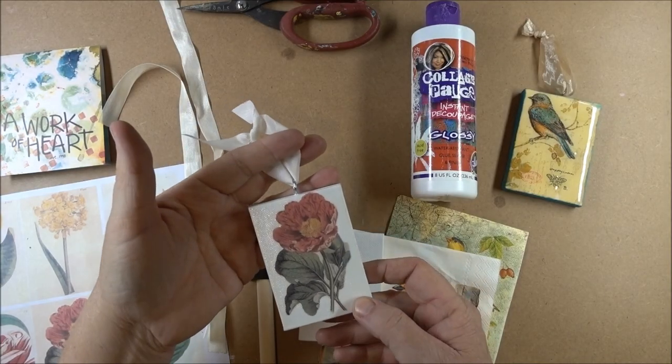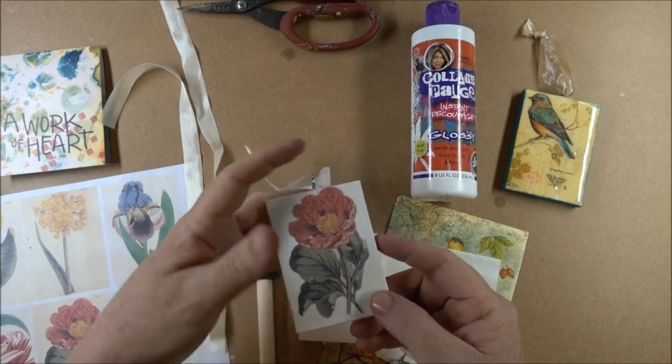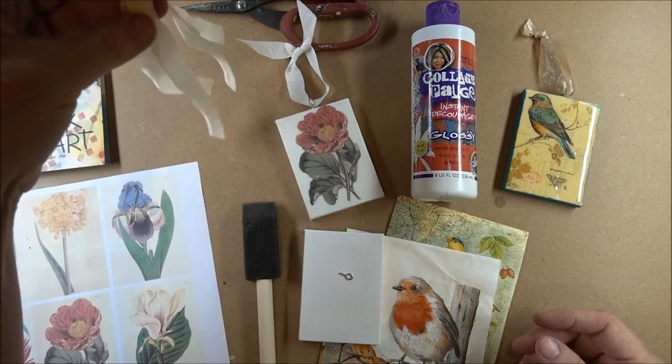We're making this collaged ornament that's on a mini canvas. This is 2½ by 3½ inches tall. There's an eye screw in the top, and it's tied with some seam binding.